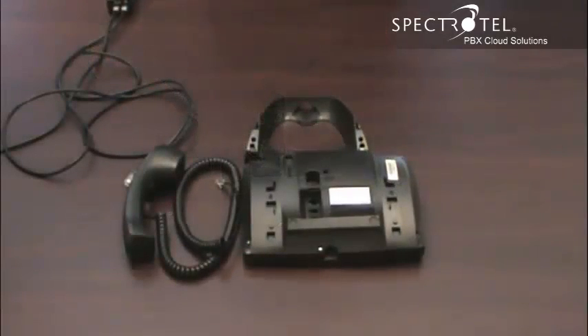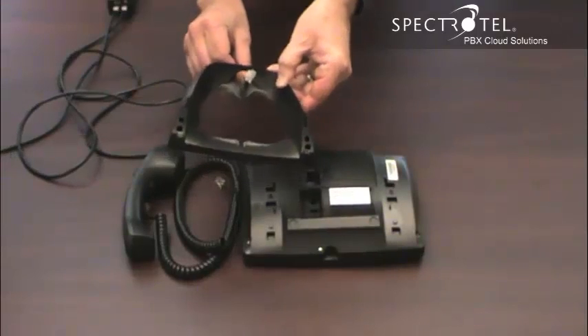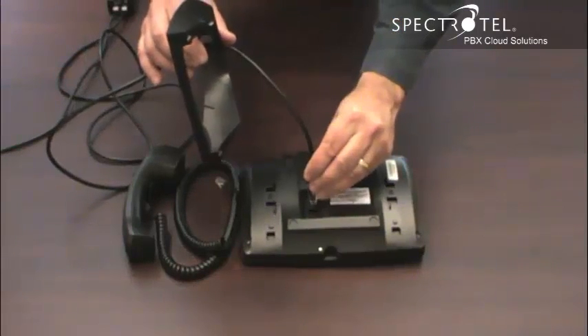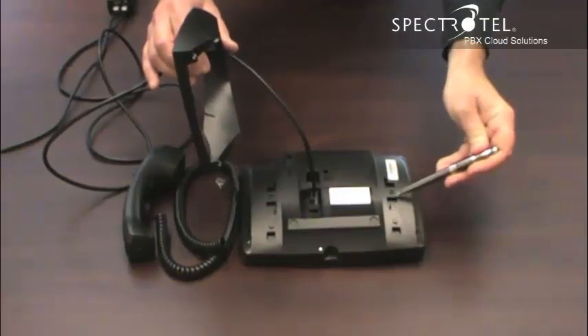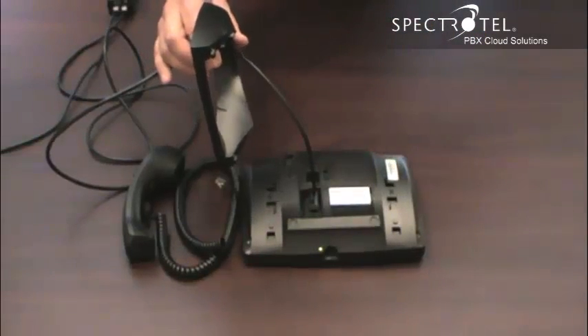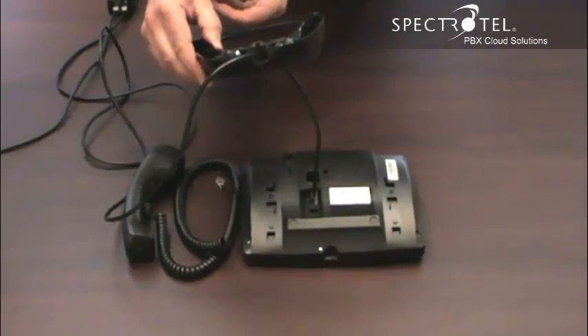Now let's assemble the phone. Take the ethernet cable and thread it through this hole in the base. Connect it to the phone. When you connect the base, you'll notice three slots to receive the base. The base can be set up in three orientations: there's a standard angle, a low angle, and if you reverse the base, you can wall mount.